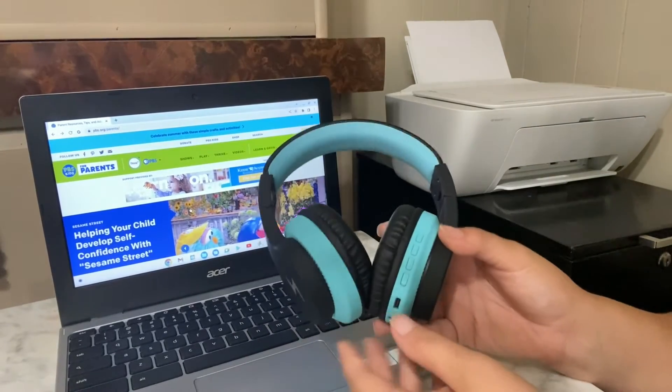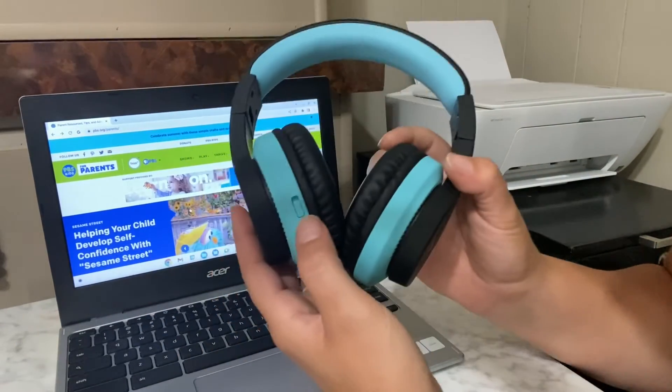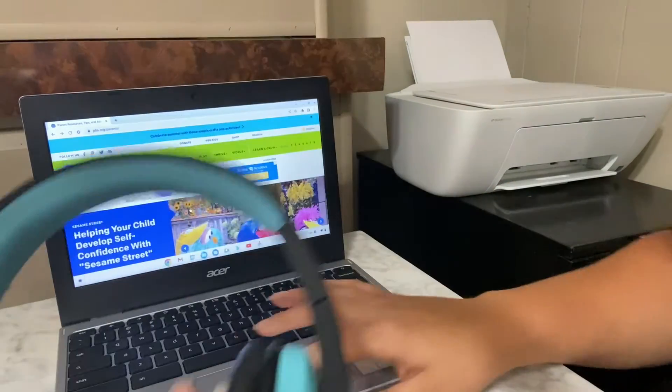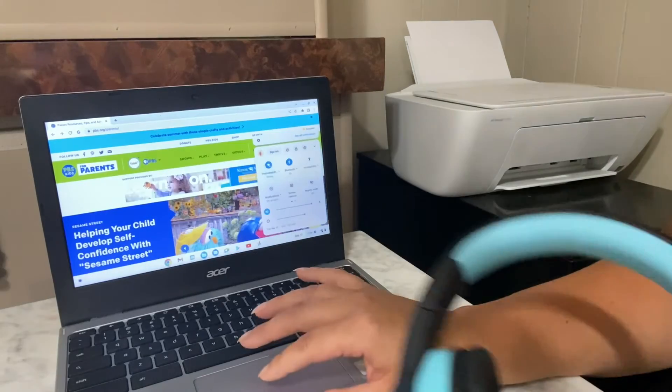To go ahead and pair this, I am just going to turn it on first and then I'm going to go to my Bluetooth settings on my computer.